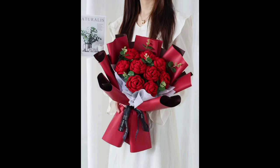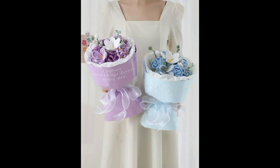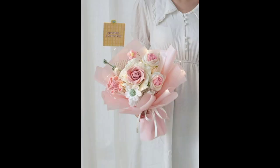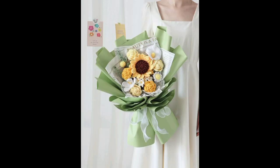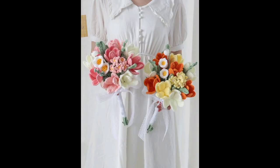Get creative and crochet a variety of wildflowers like daffodils, violets, and poppies. Add a decorative wrap for your bucket like a ribbon or a lace doily. Mix and match these flower patterns and choose colors that complement each other to create a beautiful and unique crochet flower bucket.